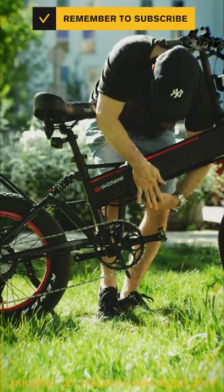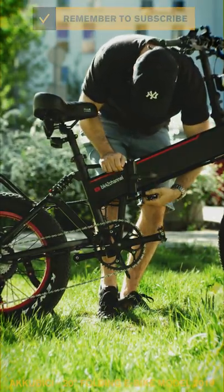Bring the battery back and always keep the battery locked in to minimize bumps. Turn the bike on and have fun!